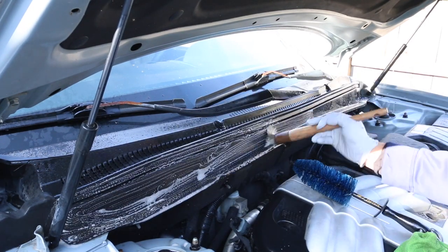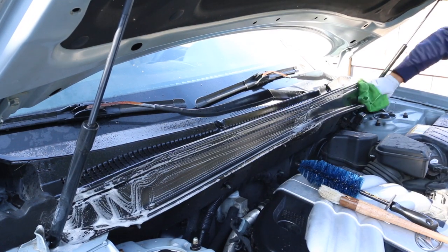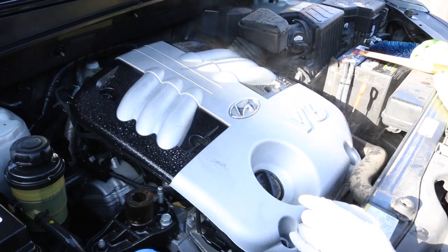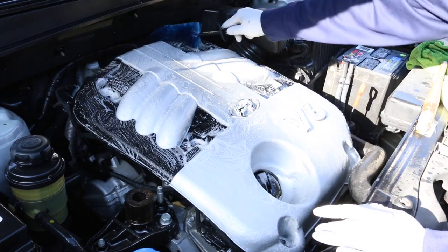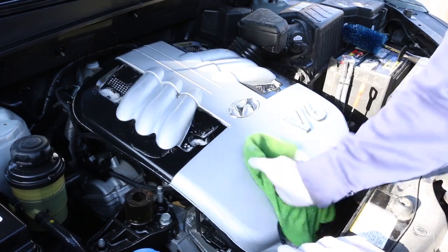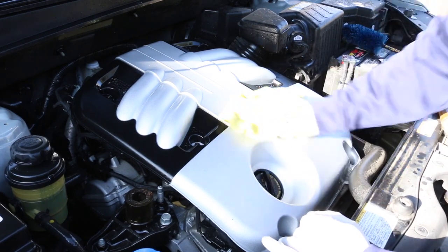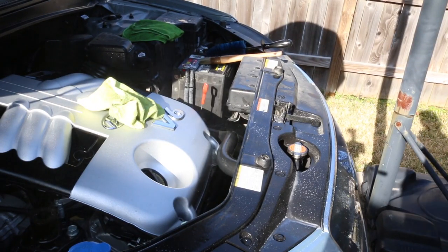Moving on to the cowl hood area. As far as towel usage in the engine bay, I don't use that many — I probably use about four or five towels throughout the entire time. I make initial passes, rinse, and wipe down with another towel, and then I do one more pass around the entire engine bay with one clean towel, knowing I'll touch everything up with one final towel before applying the dressing.